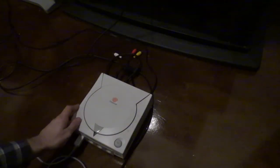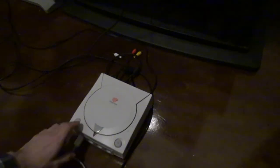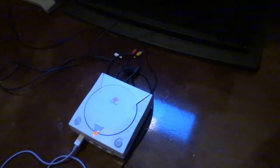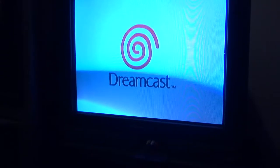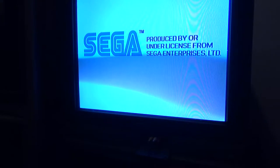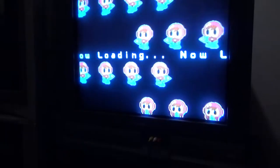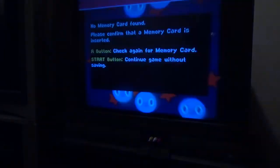Alright, so we got it all back together. This is the fixed Dreamcast here with the new power supply in it. I'm going to use an original copy — Mr. Driller. We'll put it in. So that's good, we've got the menu loading. Oh my gosh, look at that — the miracle of a capacitor change, folks. This is mind-blowing stuff. It's the A button to check again and continue. Awesome, awesome, awesome.